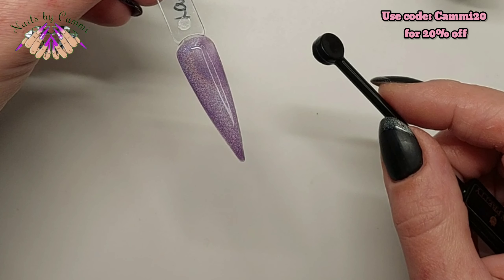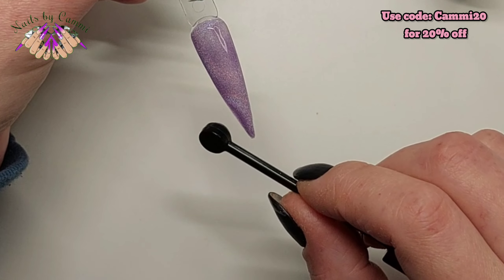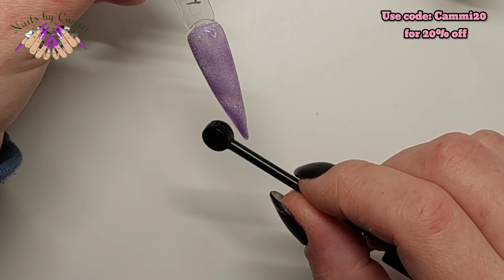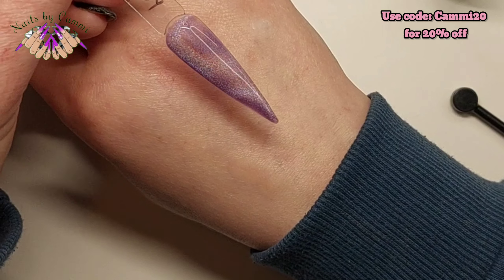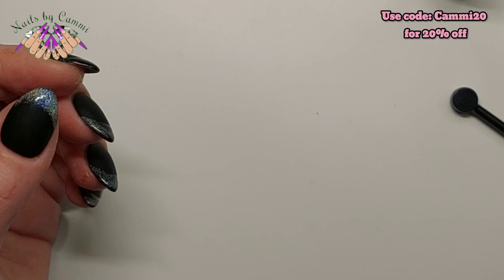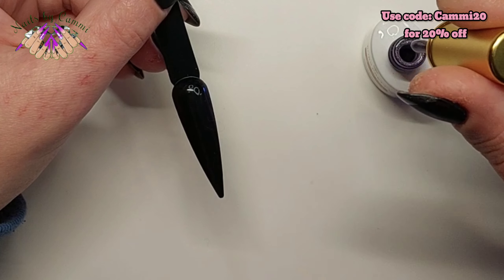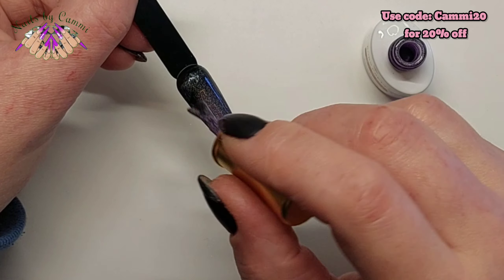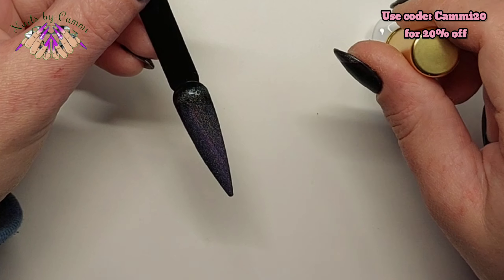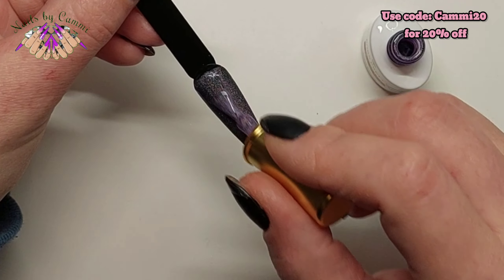Oh look at that! Can you see the rainbow effect? Oh my gosh — you're going to see it over the black too, just wait and see. It is so pretty! Now remember with magnetic gels or polishes: put it straight in the lamp. When you have the exact result you want, just cure it straight away, because the magnetic particles will start to move about again if you wait too long.